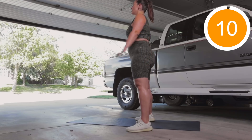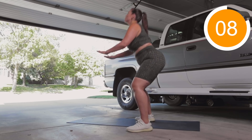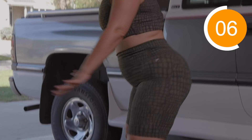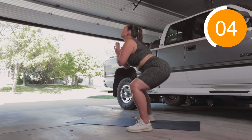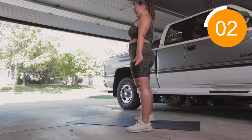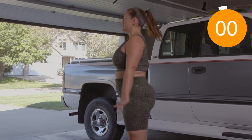Bring it up for ten. And when you come to the top, squeeze your booty. Squeeze it honey, squeeze it. Make sure you're keeping your knees out and you're not letting your knees sink in. Eight, nine, ten.